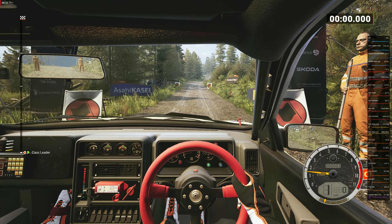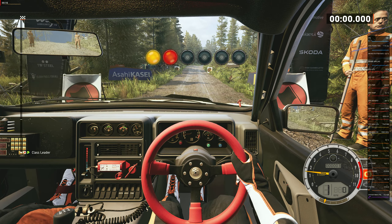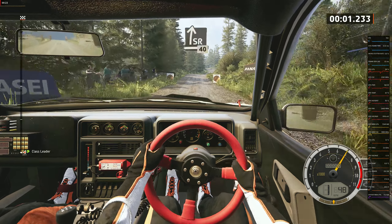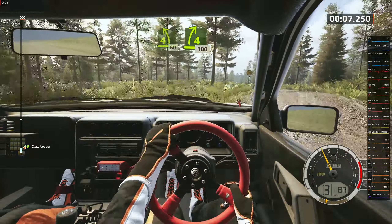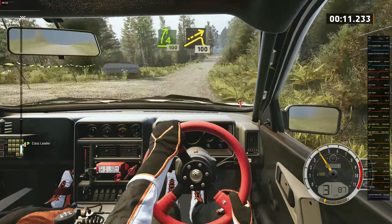Start: slight right 40, good luck. Five, four, three, two, one, go. Slight right 40, four left of a crest. 60, four right short of a crest. 100 left of a jump, 100.